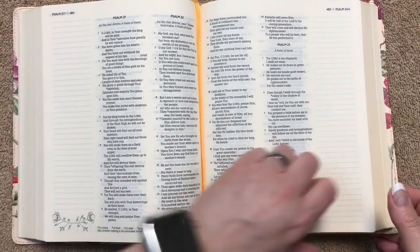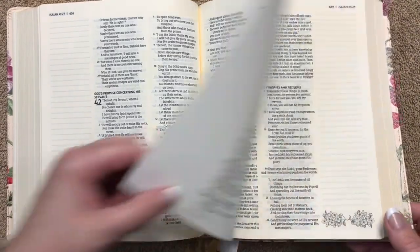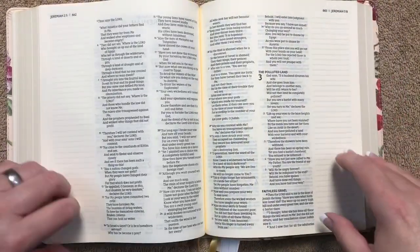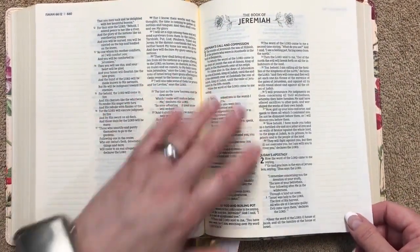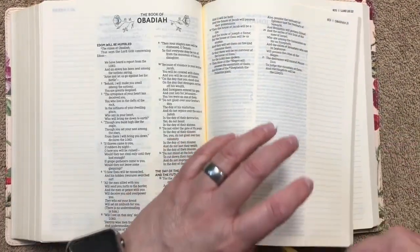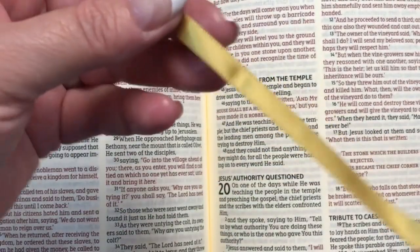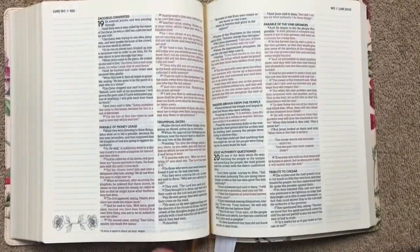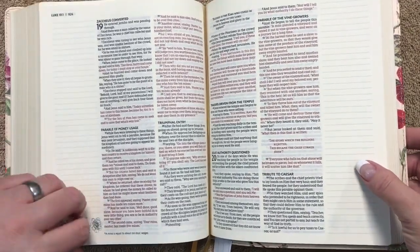Now we'll get to the New Testament. This is just a really pretty Bible — each new book starts with some artwork next to the name of the book, and each book starts on a new page. The second ribbon is a slightly darker gold compared to the first brighter one. Again, just single-sided satin, but it's really nice to have one for the Old Testament and one for the New Testament.